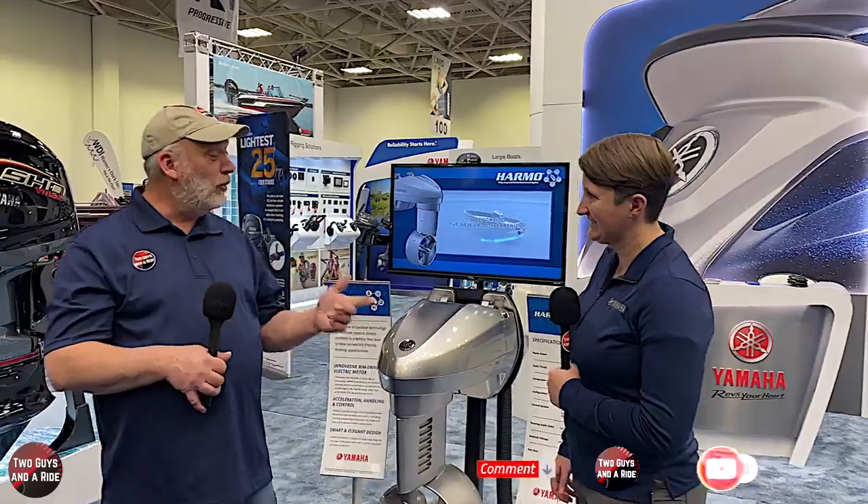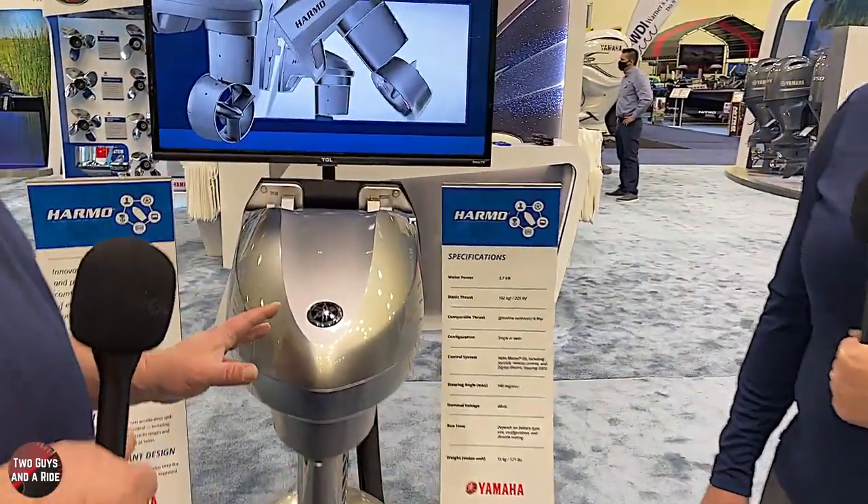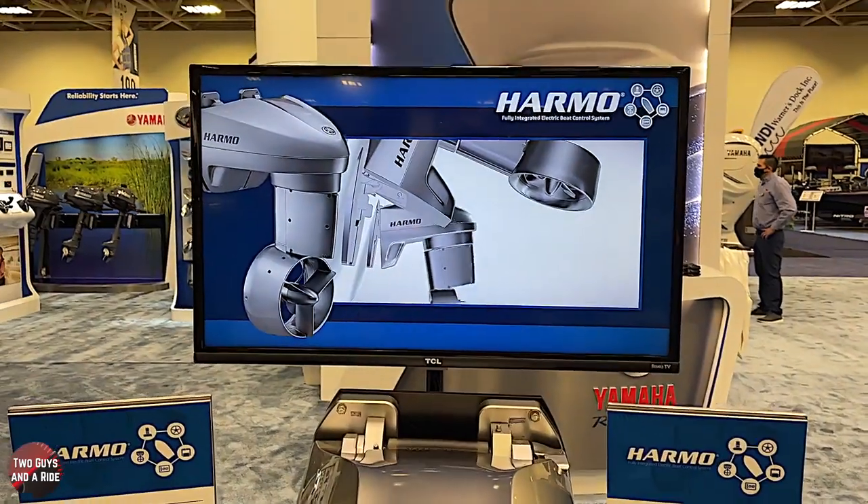Hi folks, I'm Nathan with Two Guys to Ride. Rob and I are here at the Minneapolis Boat Show at the Yamaha booth, and we're here with Kelsey. We stopped to talk to you about this because it's something I had not seen before. Tell us what we're looking at.